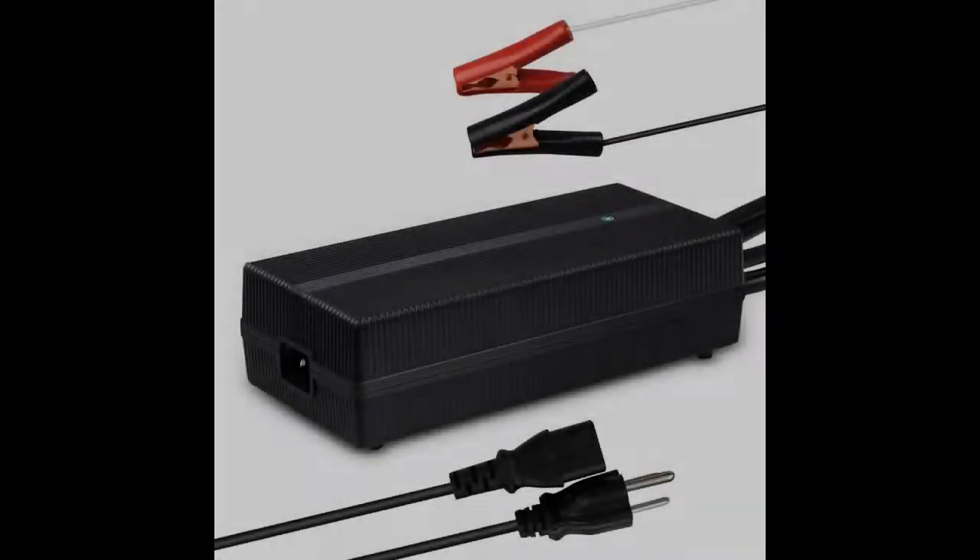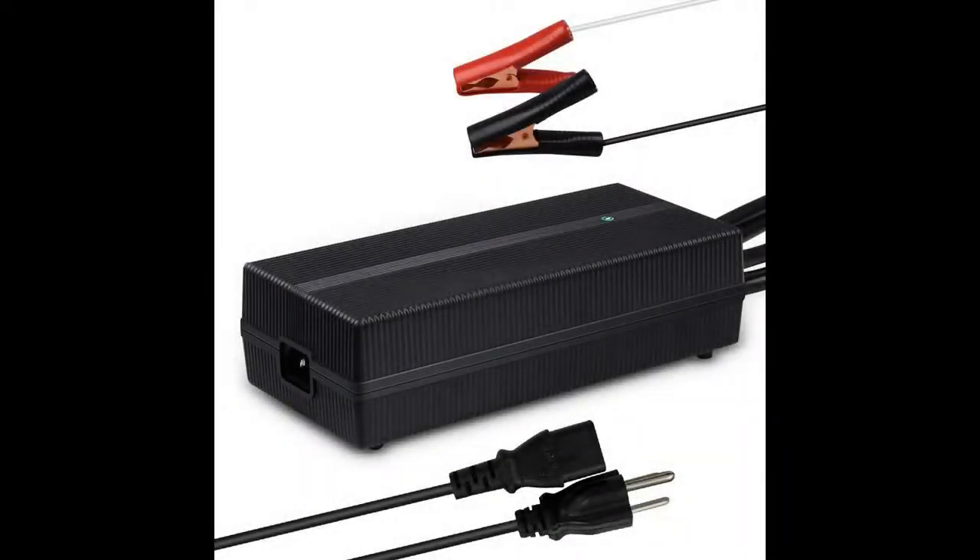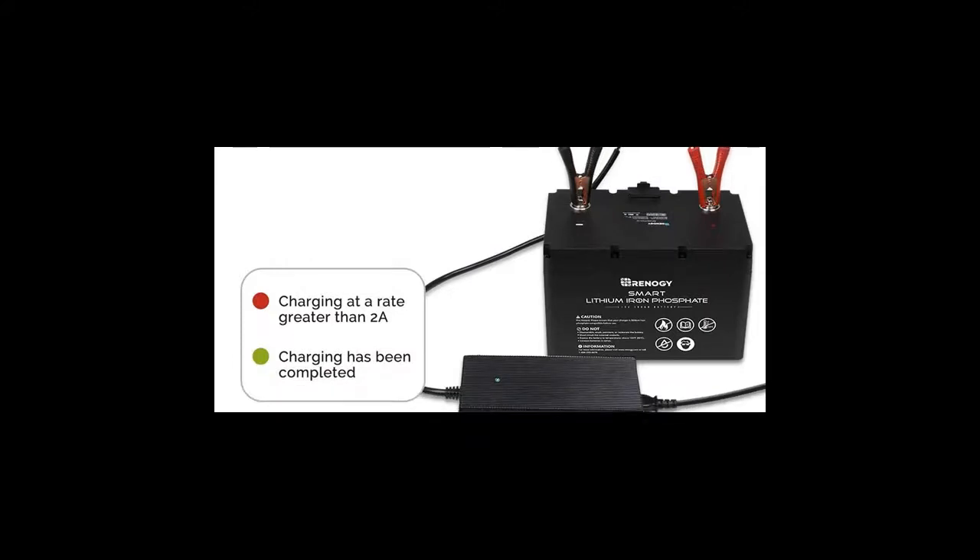Introduce features you're looking for with a fast overview on the Renogy 12V 20 Amp AC to DC Portable Battery Charger with 12 AWG Alligator Clips. Get early reviews on products that have few or no reviews, helping shoppers make smarter buying decisions.